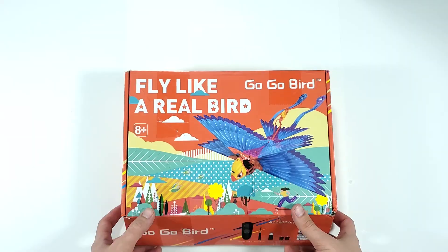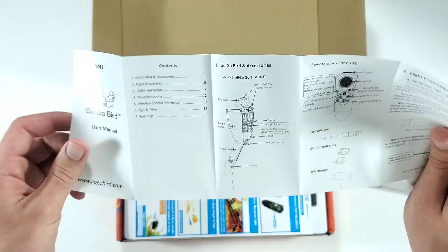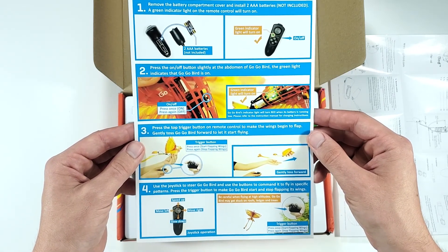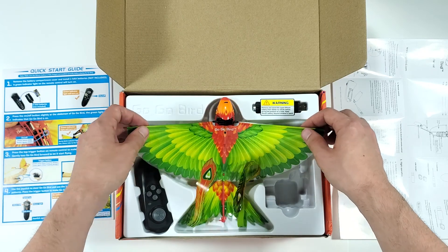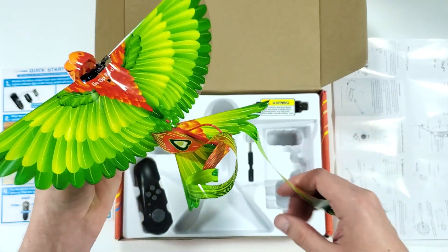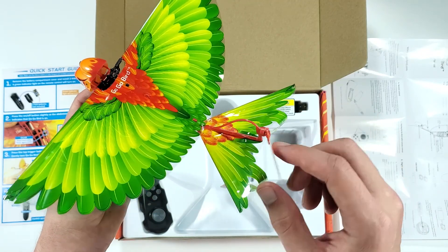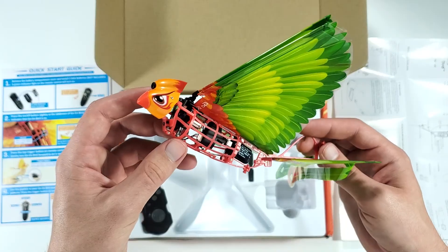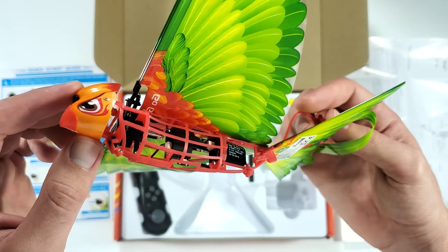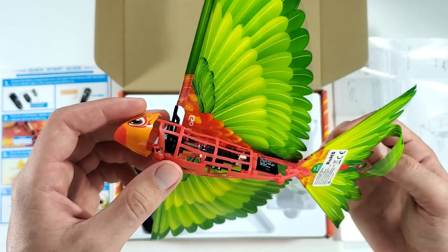The box looks very neat and professional, but let's open one and see what's inside. In the box we got a user manual — very detailed, by the way. Next up is a quick start guide. I love when companies include this with their products so you don't have to go through the entire user manual. And here is our bird — look at those colors! I asked them to send me a green and a blue one, so this is the green one, and the colors are very vibrant and catchy. Really, really nice. There's the body with all the mechanical stuff visible. I honestly wish they would have covered this so it looks more realistic, but maybe some of you just enjoy this naked look.